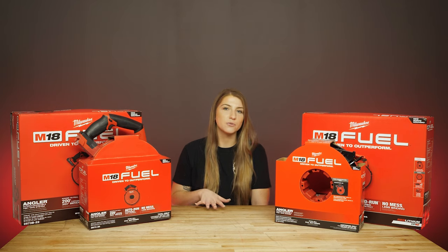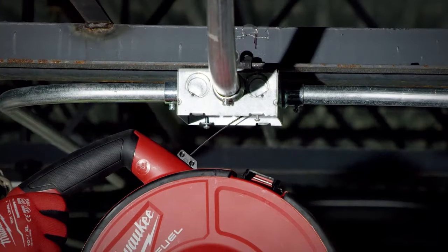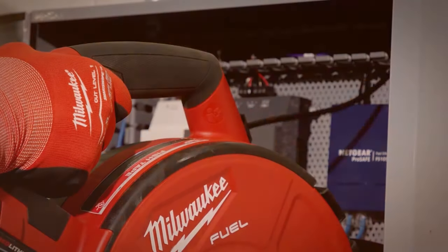These angler fish tapes also feature a unique auto-run powered feed and retract, which requires little effort and cuts down on fatigue on day-to-day jobs. The tape automatically retracts so that you have less mess and a clean job site.